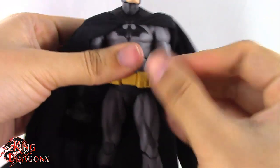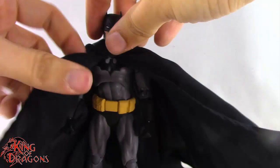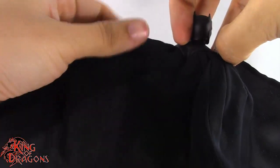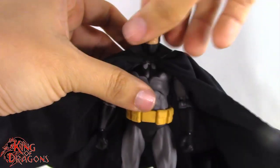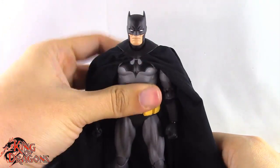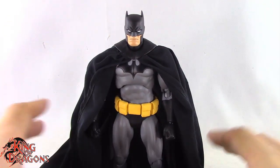The final piece of articulation is the cape, which has four different wire frames — two in the front and two in the back — so you can actually pose it however you want. I kind of wish there was a fifth one in the middle, but I'll take it as is. It's still a very nice cape — a lot of cape, but a nice cape nonetheless. With that out of the way, let's get Batman posed for my final thoughts and wrap up this review.